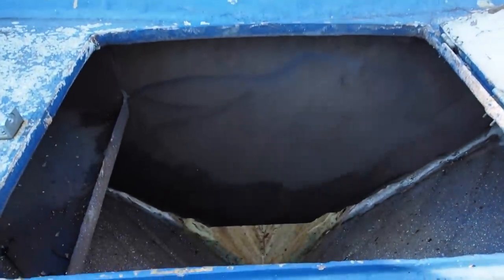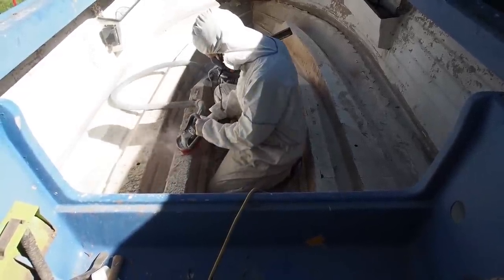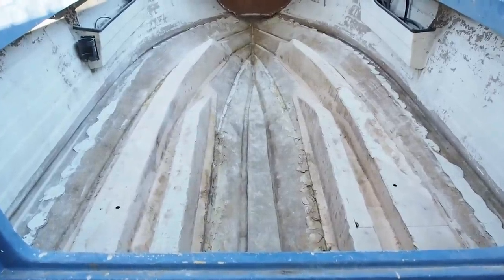The inside received a really good pressure clean and was left to dry. After that Dennis ground down the glue on top of the stringers so the new floor could be laid in perfectly.